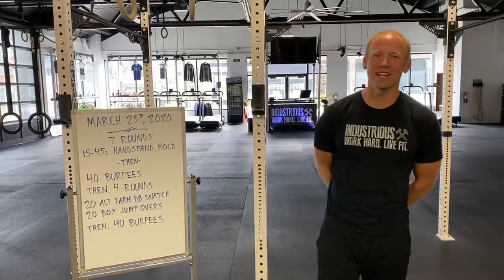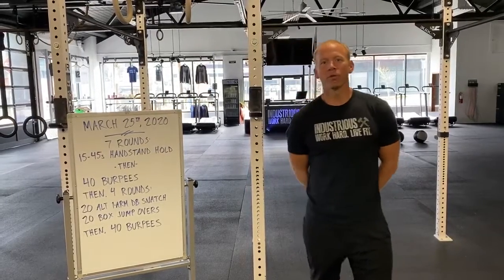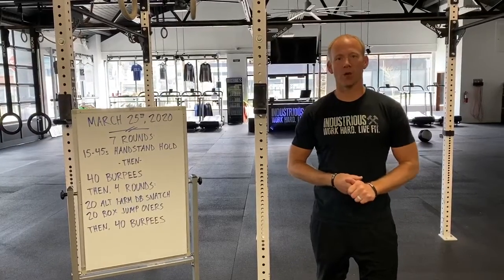All right guys, we are getting through this thing. It is Wednesday, March 25th and we're gonna brief you on today's workout. We've got two components again today — we've got our strength piece and then we've got our conditioning element as well.